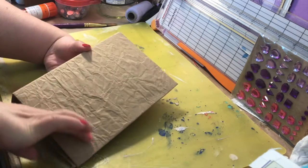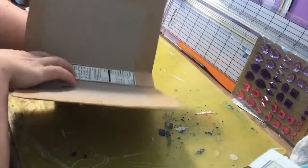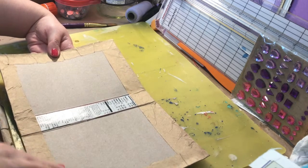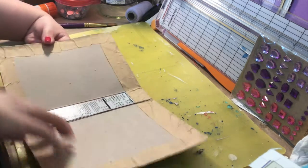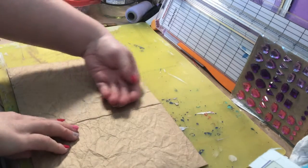I had some of that craft packaging paper and I crinkled it up really nicely because I wanted the texture, and I just glued it around. On the inside I'll probably put some scrapbook paper or some kind of pretty paper — I may even paint something on the inside. I haven't really decided yet, but I am definitely going to be painting the cover.